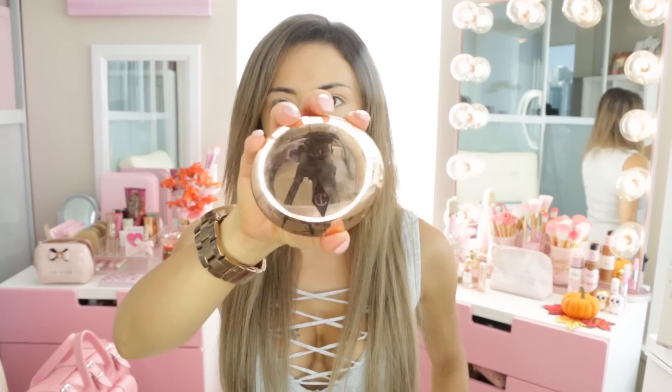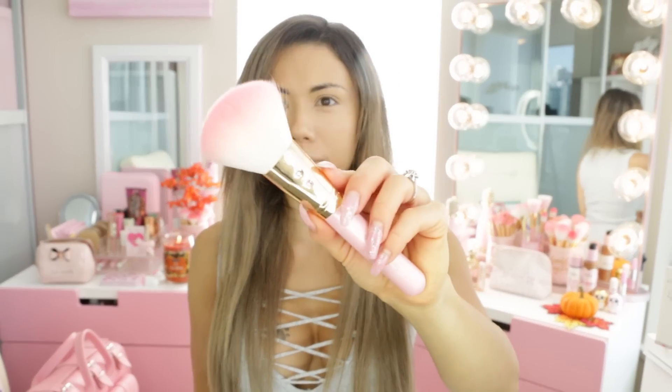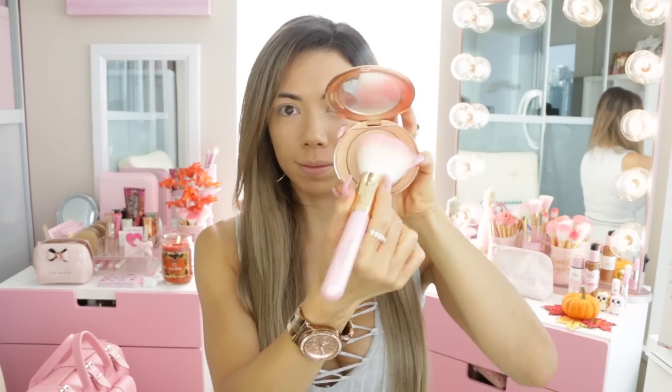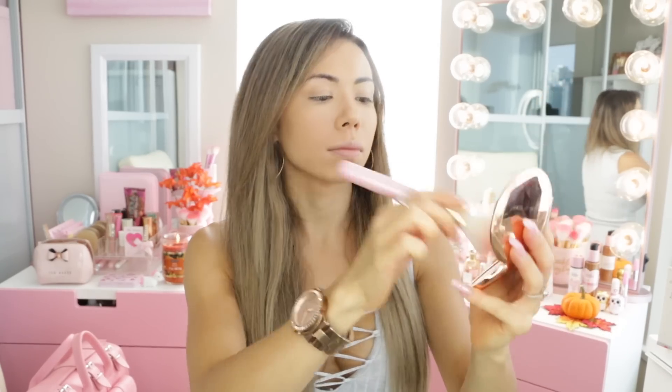I'm grabbing my Charlotte Tilbury translucent powder — I love this one, it's like an airbrush finish and it's so nice, I absolutely love it. I'm going to be using my full face powder brush to apply it — it's the Expert Face brush, which is like one of my favorites — and just applying it all over my skin.